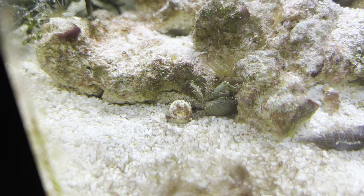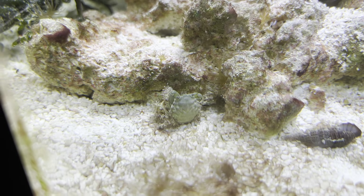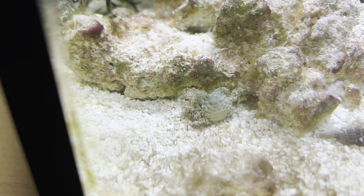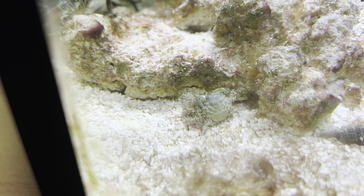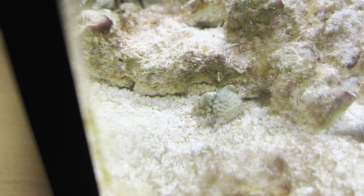These emerald crabs are native to shallow waters around the Caribbean and the Gulf of Mexico. They're found around the reefs and rocky parts there, climbing around the rocks and scavenging for food, so it's essential that you have a large amount of rock in your aquarium.